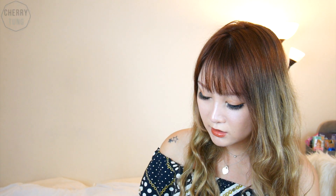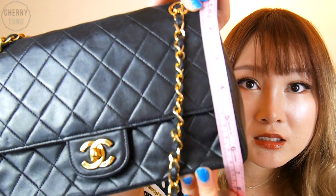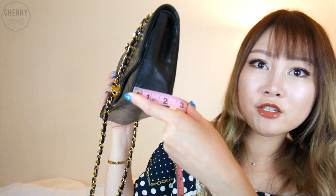The height is about 6.5 inches, give or take — it's kind of triangular so it's hard to measure straight. And how deep it is, it's around 2.5 inches, a little smaller. Those are all the measurements I can think of.